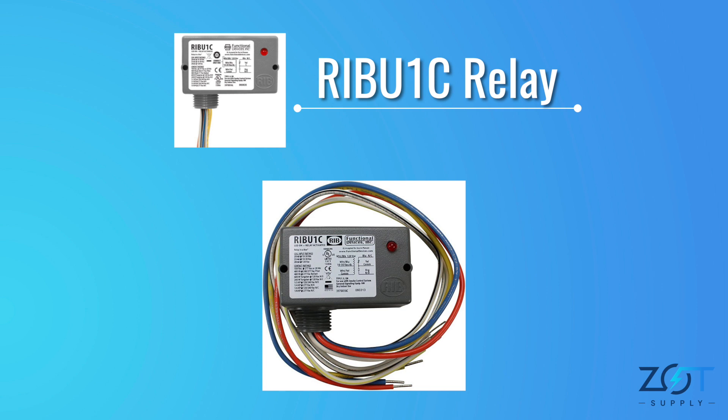Wires with stripes are used for connecting the control device that triggers the relay coil, which then opens and closes the switch. The solid wires are used for connecting the load part of the circuit that's being controlled by the relay. The wire labeled yellow-white will serve as your common or neutral wire.